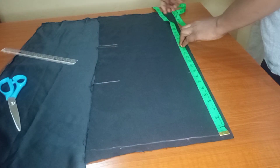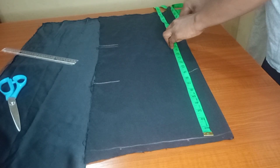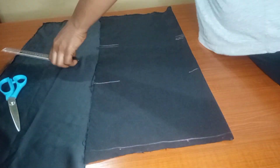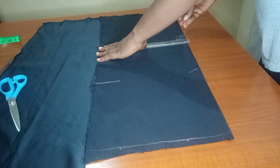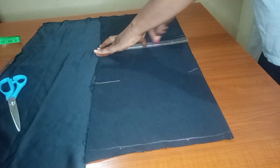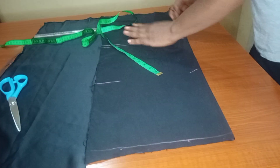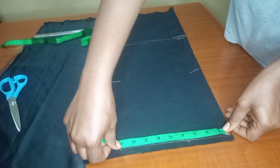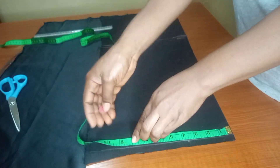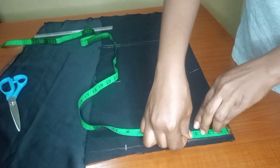Once I'm done doing that, I'll use my ruler to join the lines together. Then I'll go ahead to take my shoulder measurements. The shoulder of this person is 17, so 17 divided by 2 gives us 8.5. I'll mark 8.5 and then take my neckline of three inches and my neck depth of three inches as well — just working with the basics.